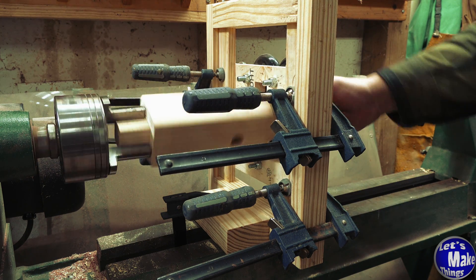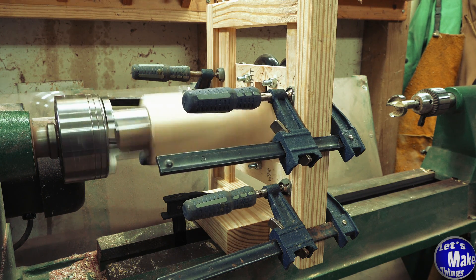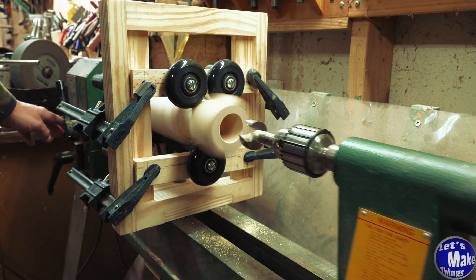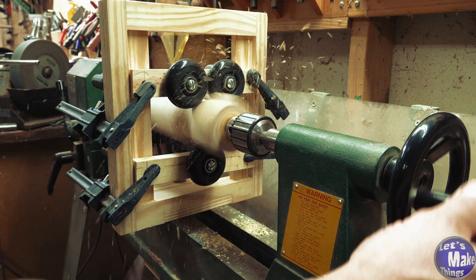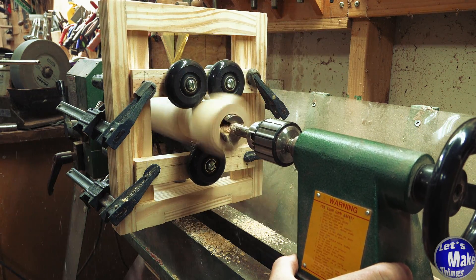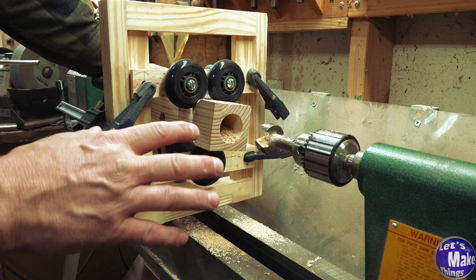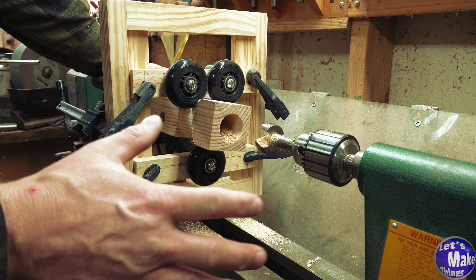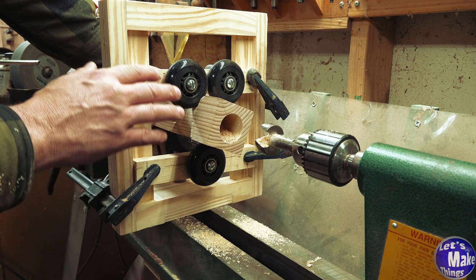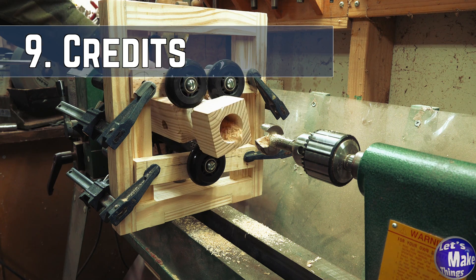All three wheels are engaged. As you should always do with a lathe, stand back and turn it on to see if everything is working right. And that's what a steady rest is and how you make a really simple one. I do have a more complicated version — you can watch that at the end of this video or in the description below. Let me know in the comments what you think. I appreciate you sticking around to the end. If you're interested in making this, I've got the full plans below — absolutely free. Thank you so much for watching, and keep making things.